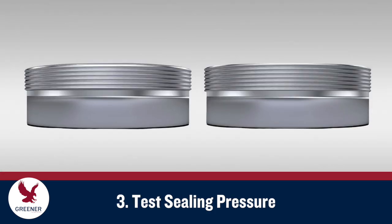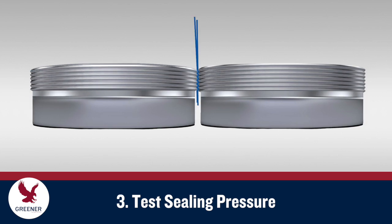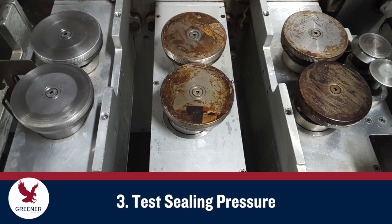Finwheel wear that was not detected during the visual inspection can still cause problems. Bring the finwheels to operating temperature and engage each pair together with a doubled piece of packaging material between them. If the material can easily be pulled out, make sure the tension between the finwheels is within normal operating parameters. If pressure is too low, make corrective adjustments to increase it. If pressure settings are correct, the finwheels are likely worn and need to be replaced. Worn bearings will also yield this result, so be sure to follow step 2 before doing this test.